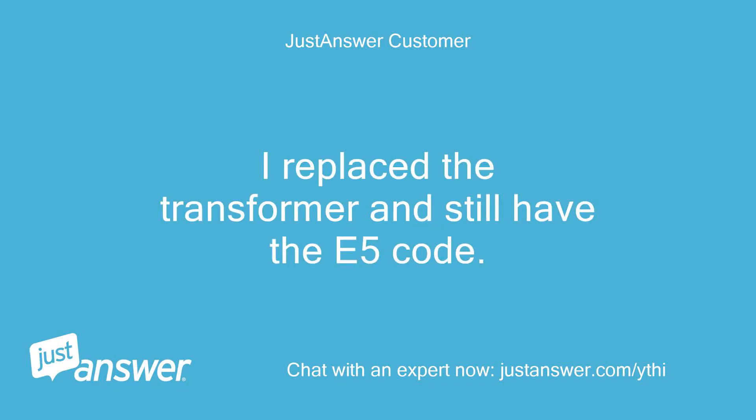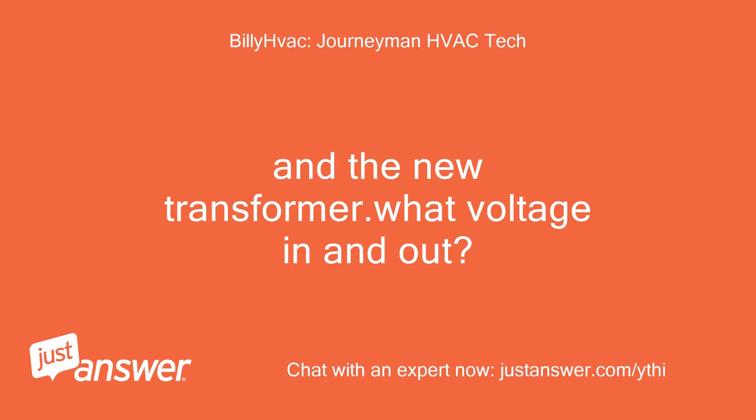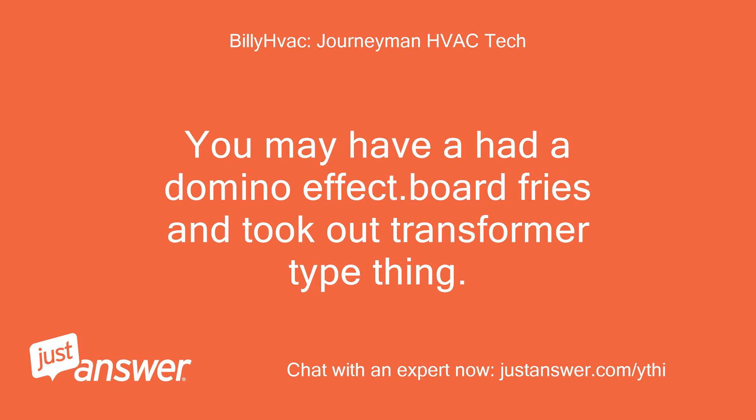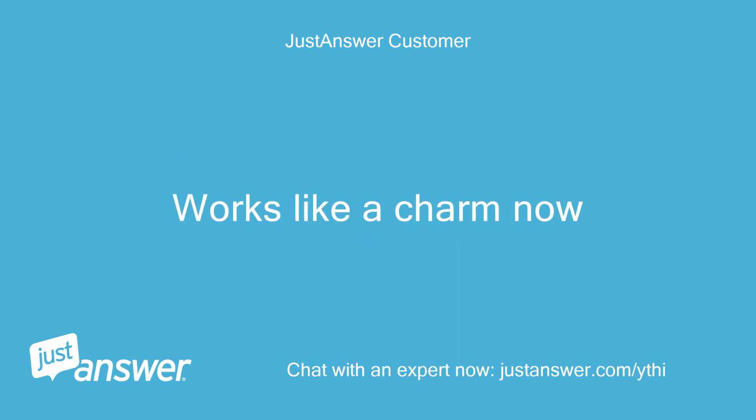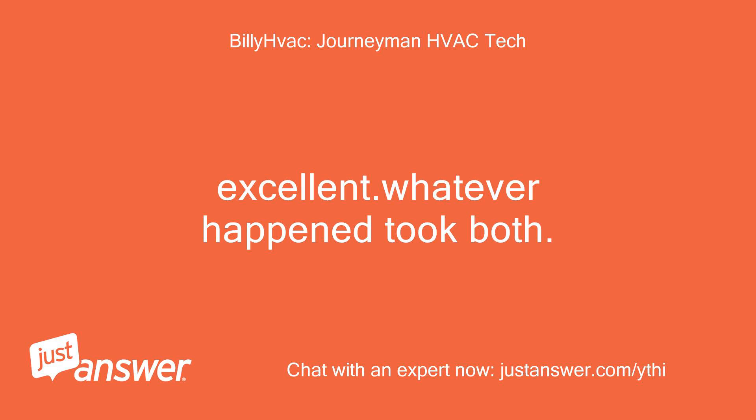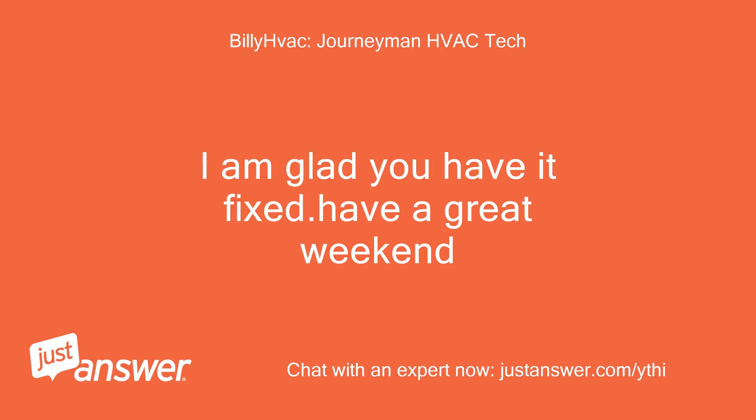I replaced the transformer and still have the E5 code. And the new transformer — what voltage in and out? You may have had a domino effect — board fries and took out the transformer type thing. I went and bought a new control board and installed it today. Works like a charm now. Excellent, whatever happened took both. I am glad you have it fixed, have a great weekend.